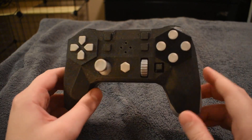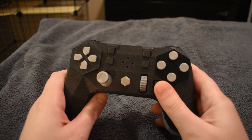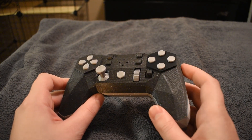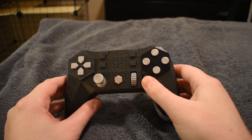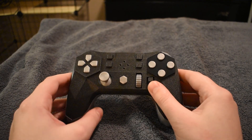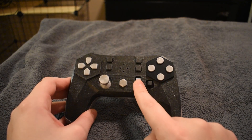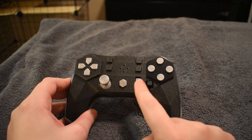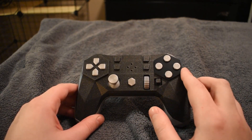What everyone's eyes are drawn to right away is that this controller does not have a right analog stick at all. In its place is a small cluster consisting of an eight-way hat switch of the sort you'd see on top of a joystick, which also presses in, and a scroll wheel that by default acts exactly like your mouse's scroll wheel.